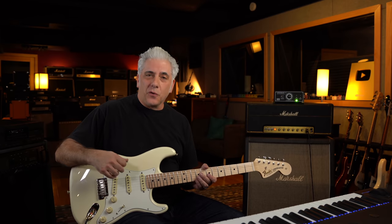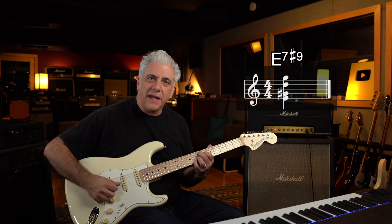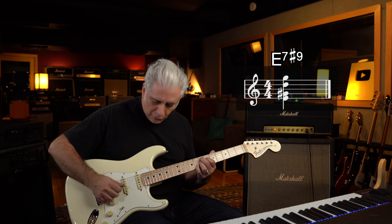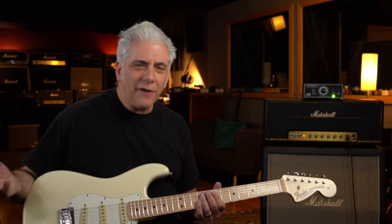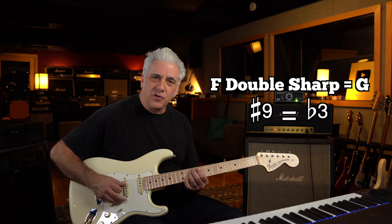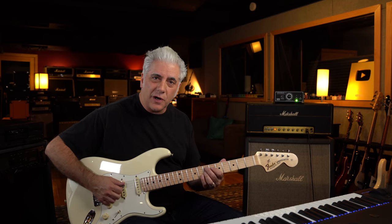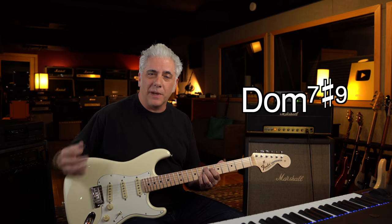So what is the Hendrix chord? You have the notes E, G sharp, D, and then G natural. That G natural is really an F double sharp — and that's the sharp nine. The reason it's called a sharp nine is because it has a natural third in it right there — the G sharp — which makes it a dominant type chord. So it's a dominant seven sharp nine chord.